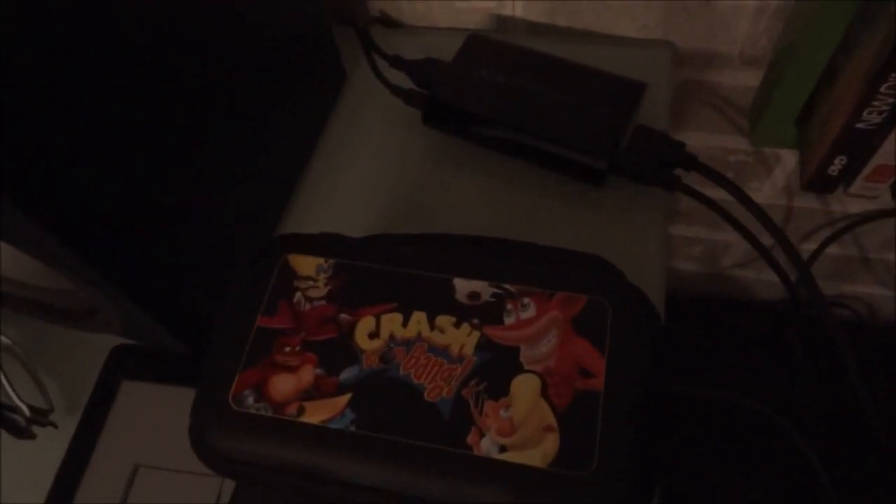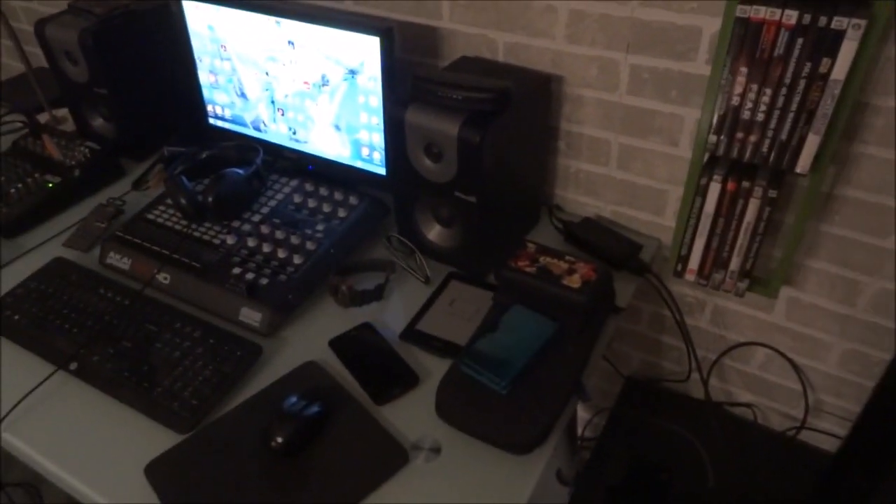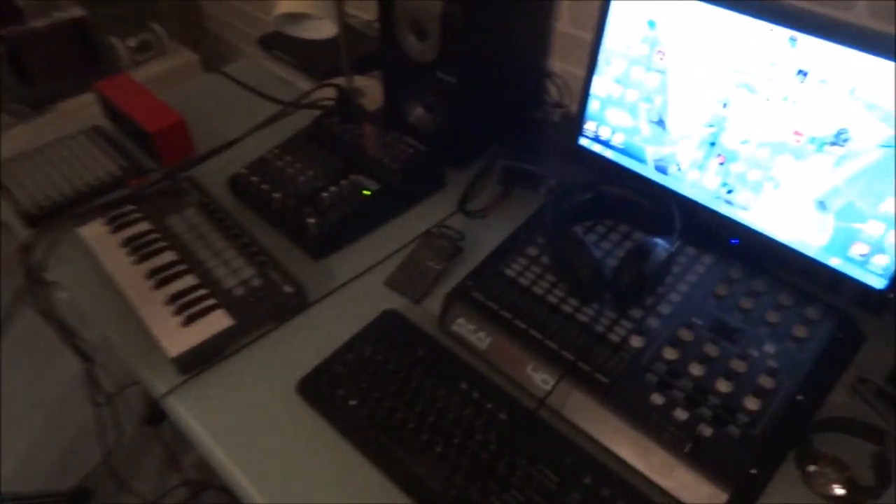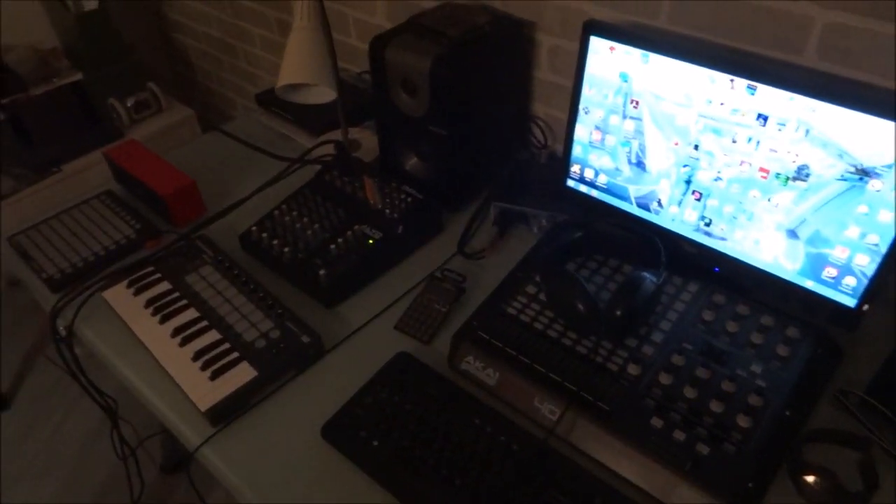It's the Elgato Game Capture HD. It works really well, it's tiny and really portable. I have both the PS3 and PS4 connected to it, so I just switch between the two in the game capture program, which is pretty convenient. For recording audio, I just run that into the capture card into my PC.